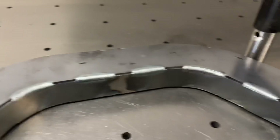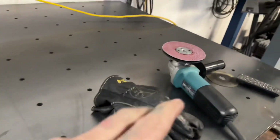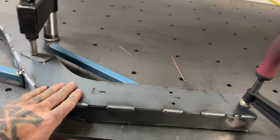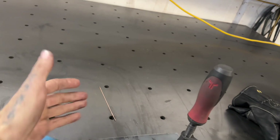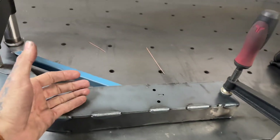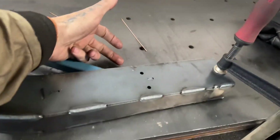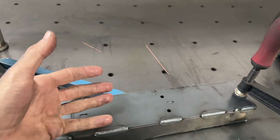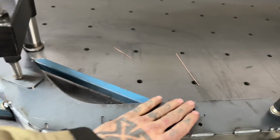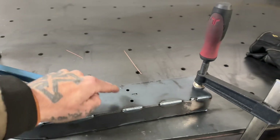Bottom strap is now stitched together. I sanded the face down before I flipped it so it remained flat, just with a sanding pad. Now I'm going to do that to this side as well to make sure the surface is flat because it's going to go upside down onto the table. The reason I'm flipping it is to weld the upper strap in the opposite direction — always carrying the heat: weld, shrink, flip, weld, shrink — and that's going to keep your rail flat through the whole welding process.